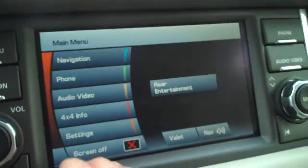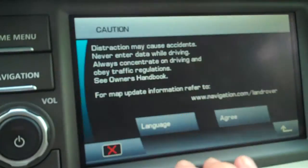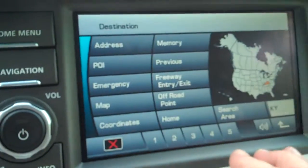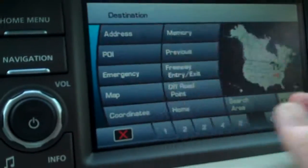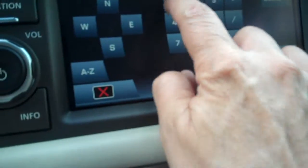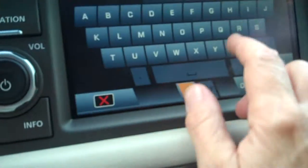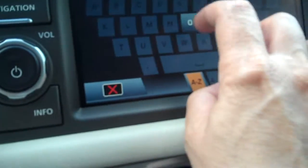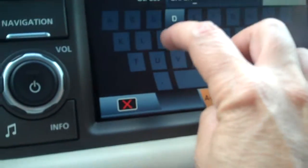Of course you're probably familiar with this, but it's a touchscreen navigation, very easy to use. Just put in a destination, type it in — business or whatever — and it's very fast and easy. And then of course you have satellite radio, and a hookup for your iPod adapter.